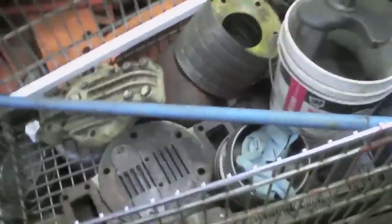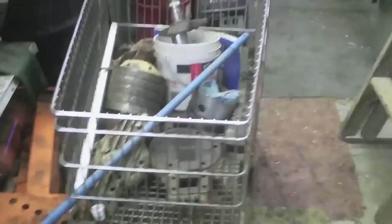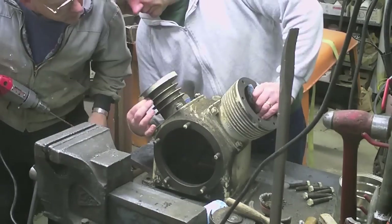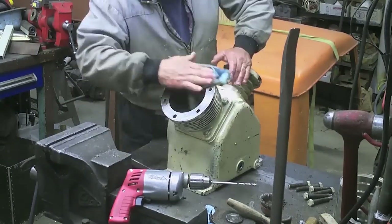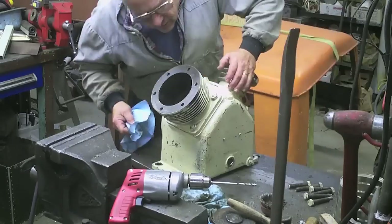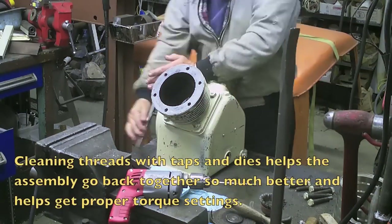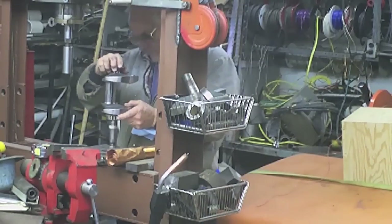This is the update on that World War II, or shortly thereafter, post-war year compressor. Big two-stage high-volume compressor. We purchased it at a sort of a swap meet auction and it had a sign on it that said it knocked. We turned it over and you could hear that there was something loose a little bit in there.